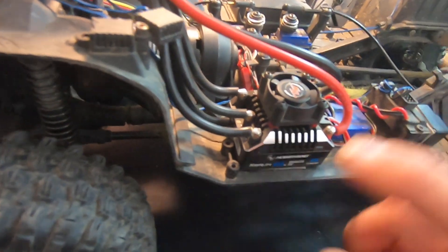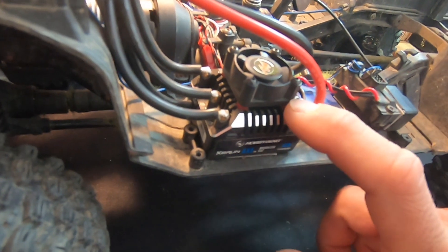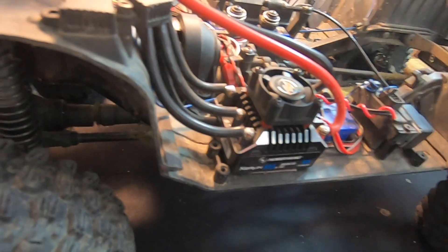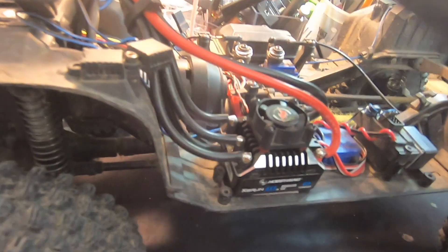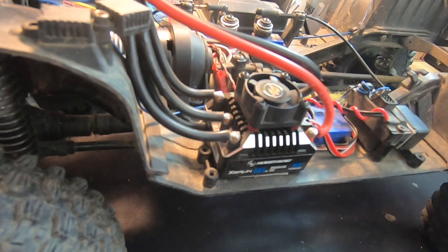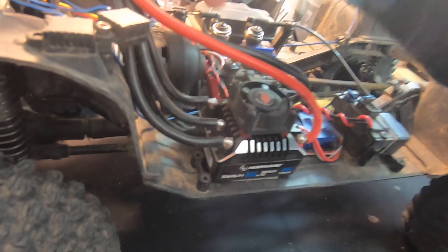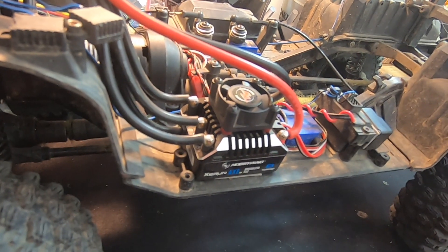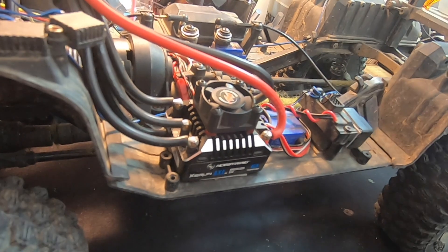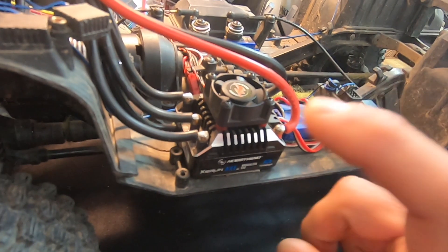On to the speed control updates — you can see there's a fan on top, so we've got fan mounts, but there's no place to connect the fan to the speed control itself. The fan on the wire plugs into the receiver instead. For my setup I haven't needed the fan since this truck isn't very heavy, but for more heavy-duty rigs you're probably going to want to put that fan in.